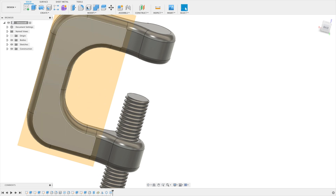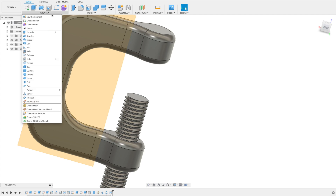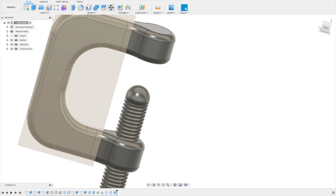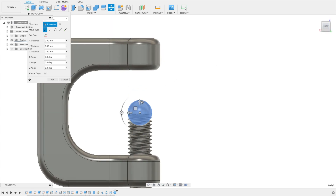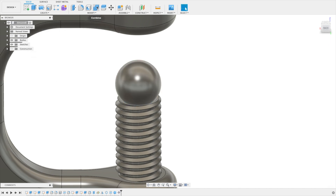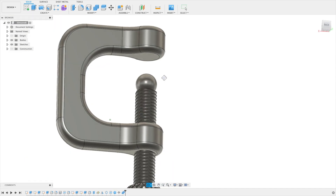Now we need the ball — like a ball bearing at the top. Go to Create > Sphere. Place it on the plane in the middle, set the diameter to 12 millimeters, set operation to new body, and say okay. Then go to Move/Copy, take the ball, lift it from the back of the sphere so it barely overlaps with the thread rod and stays free at the top. Say okay, then Combine the sphere with the rod body.